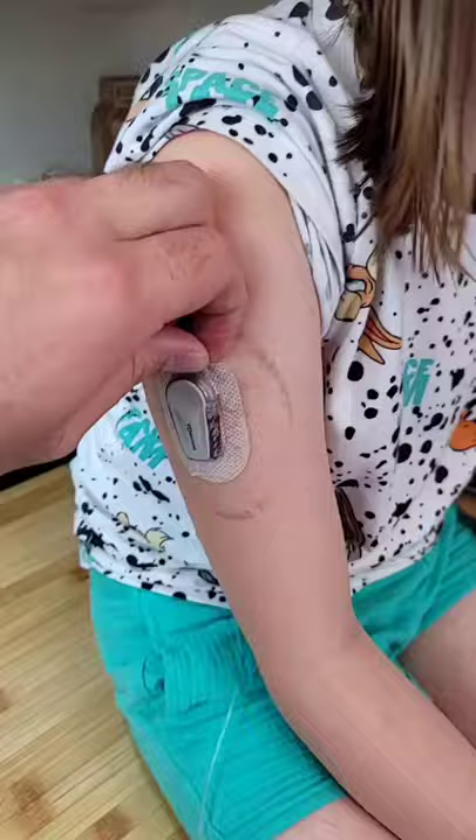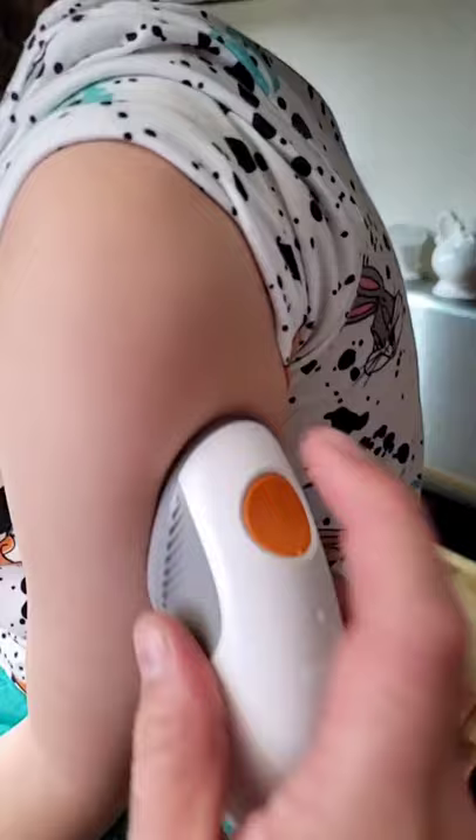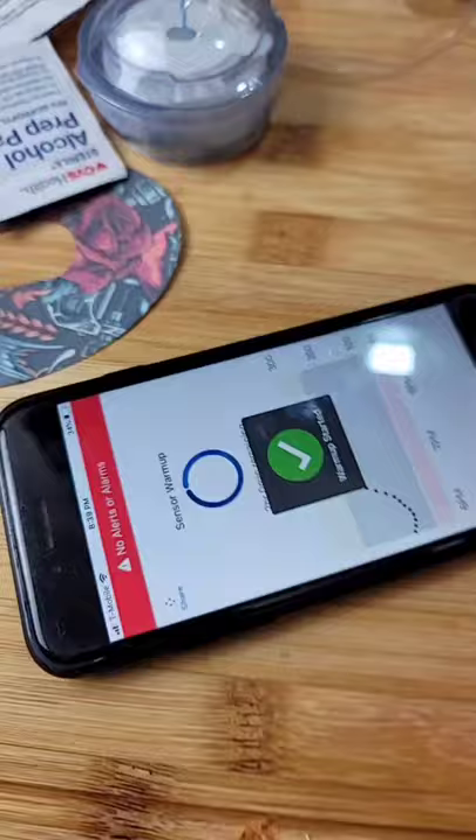It's Dexcom and T-Slim swap day. One, two. Alcohol swab. And attach. It's a bleeder — it means it's a good one. Start.